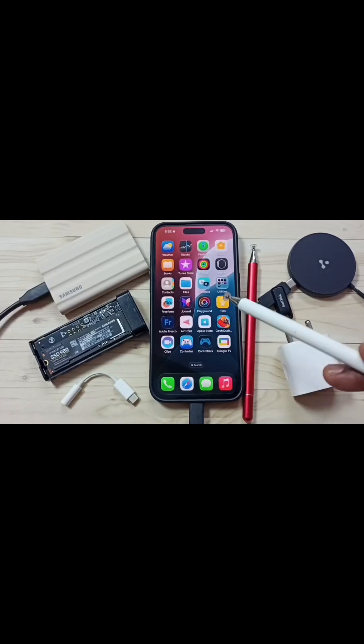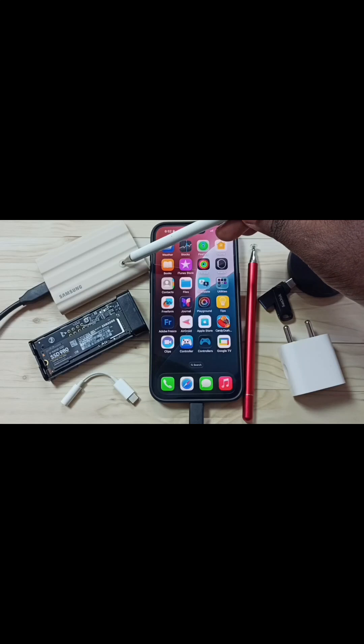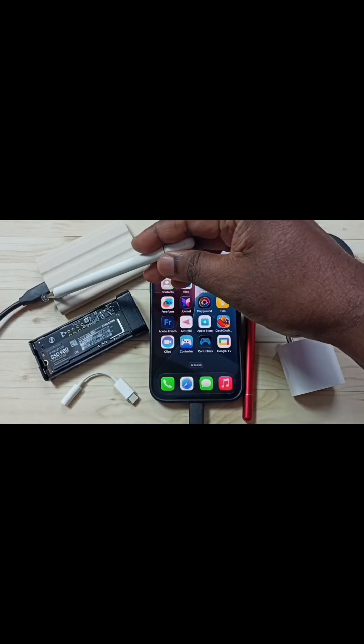Hi friends, this video shows how to fix the issue of iPhone not detecting Samsung T7 Shield Portable SSD. This is a Samsung T7 Shield Portable SSD. I have connected this SSD storage to this iPhone using this USB Type-C cable.